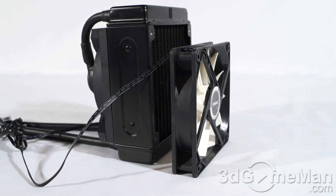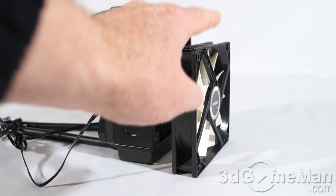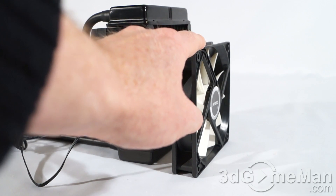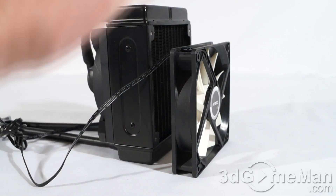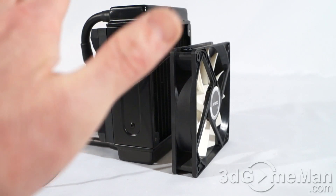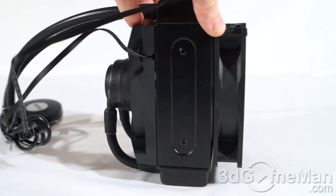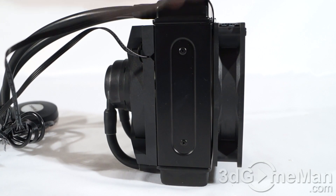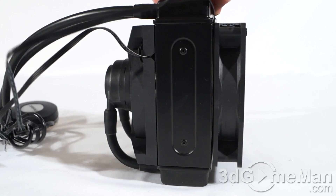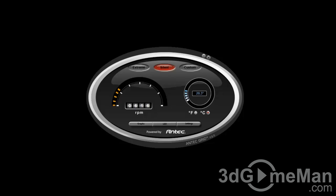Unlike the Cooler 650, the 950 comes with a 120mm 4-pin PWM fan, so that should mean better temperatures. It also comes with Grid software, which the 650 does not. The other difference between the 950 and the 650 is that the radiator is a little bit thicker on the 950.